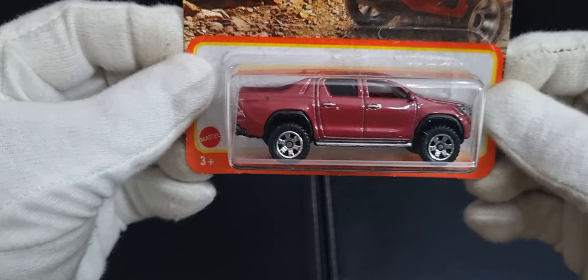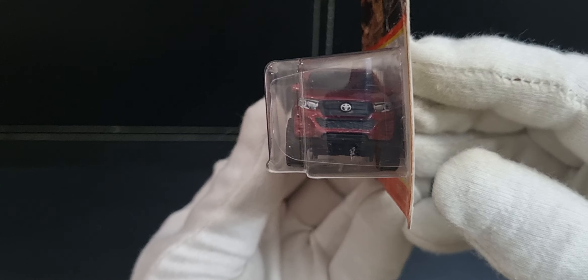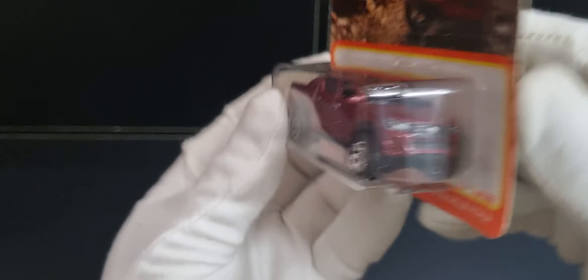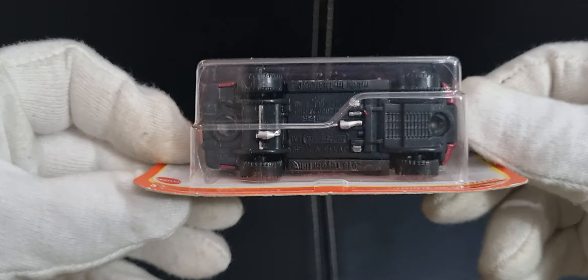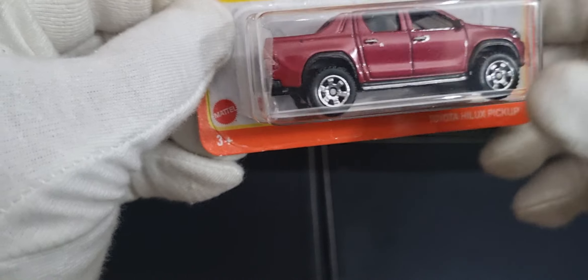I'm going to leave the best to last. Let's look at a couple of carded models that Paul has customised. First one is a Toyota Hilux pickup. I don't think I'll open these — I'll keep them carded, keep them in the package, because it's easier to store and I don't want to damage them. It looks like he's done some detail on the headlights. I'd say he's chromed the exhaust system and the diff, and possibly put some customised wheels on as well. He's chromed the door handles and the running board.